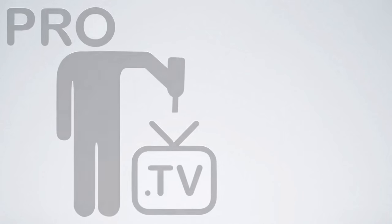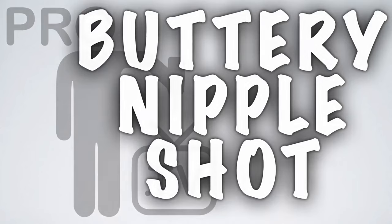Hey, what's up? In this episode we're going to learn the buttery nipple shot. The buttery nipple is another delicious and easy shooter to do. We're actually going to do the slippery nipple as well, but buttery nipple first.